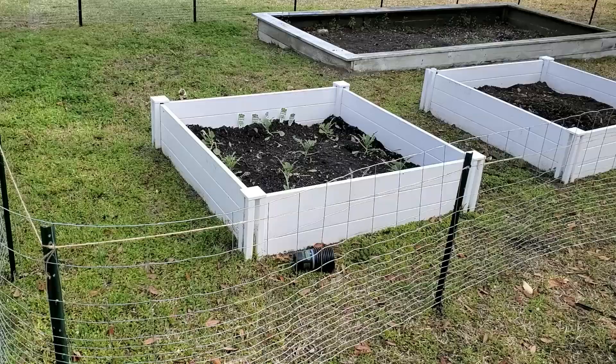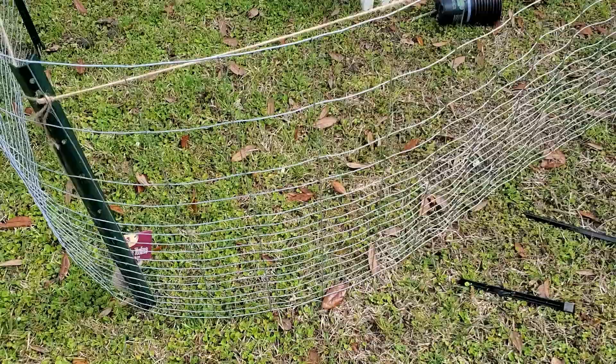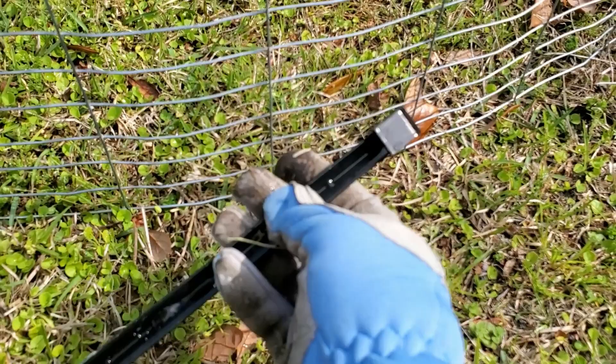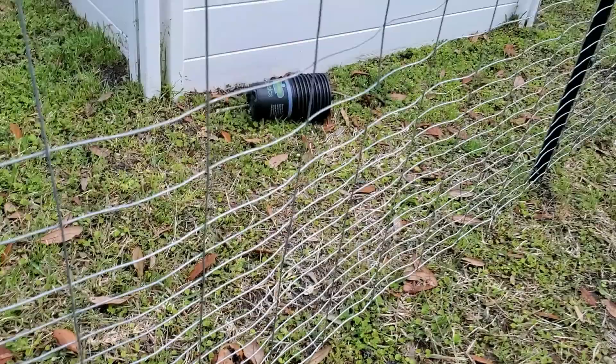So here's what I got so far. The wire is just kind of staged. I haven't actually set it up really. I need to dig a trench all along the bottom so I can sink this wire into it and then hold it in place with these stakes, so that the rabbits just can't sneak under — or if they start to dig they'll be discouraged. So I'm going to get started on that ditch.